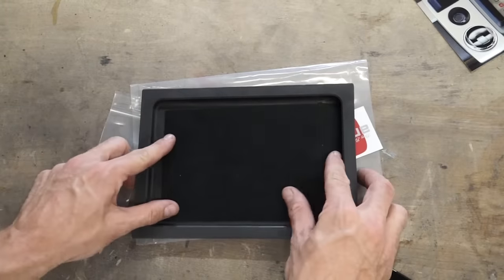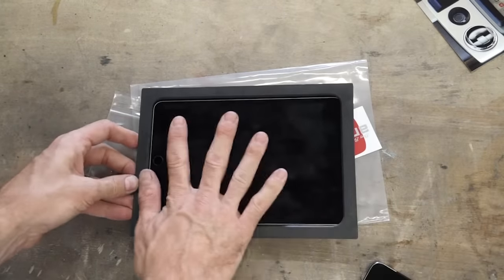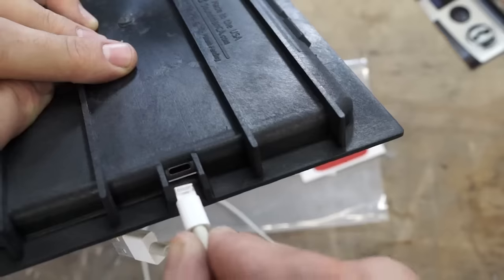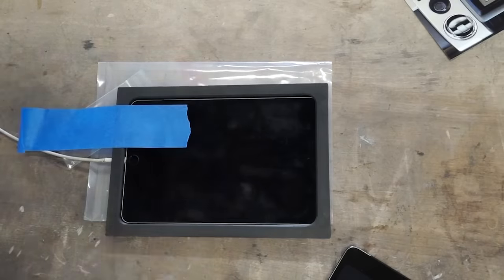To assemble the kit, first lay your suede backing into the tray and set your iPad into the tray. Plug your Apple Lightning cable into the docked connector. I'm going to use some masking tape to make sure the iPad is shifted all the way against the edge of the tray in the docked position.